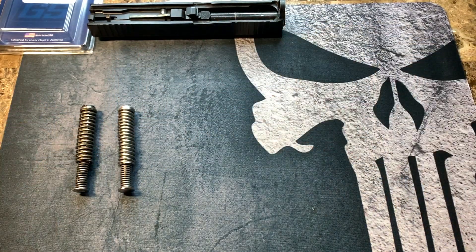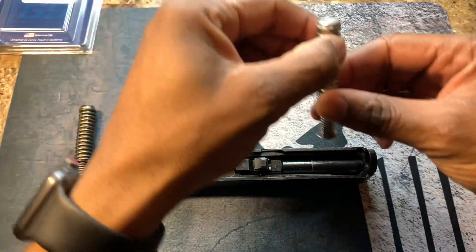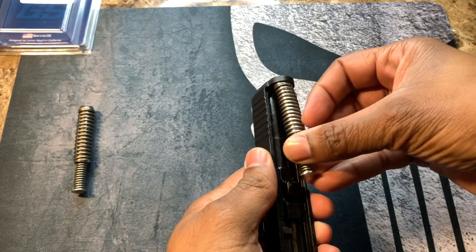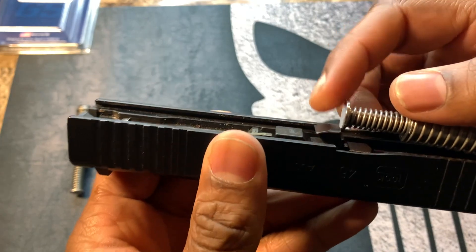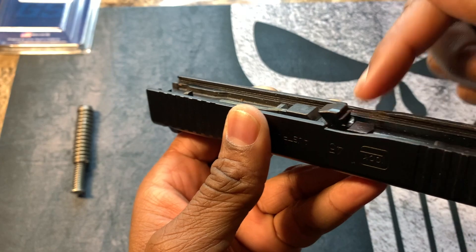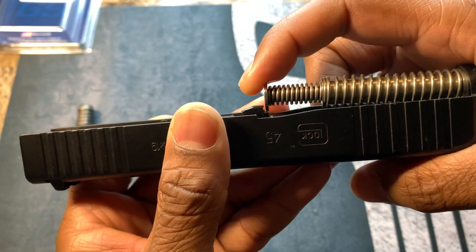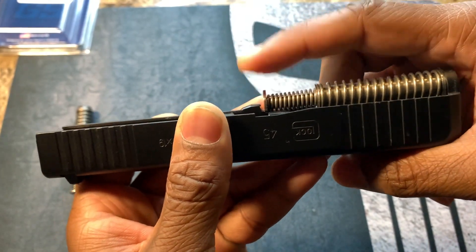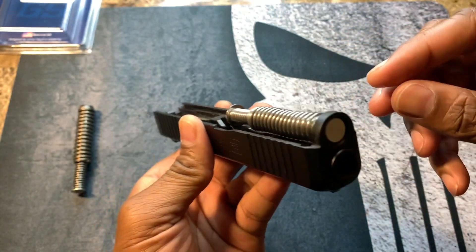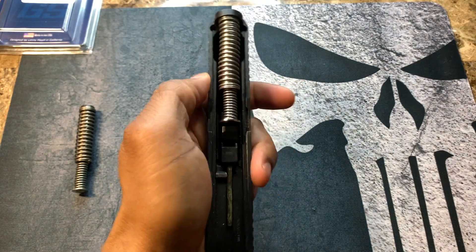Let's go ahead and install the new tungsten guide rod — it's super easy. You have your end cap right there and you stick it inside. There's a little cutout area: you want to push down on that area and make sure it's flush and fits inside. It fits like a glove.